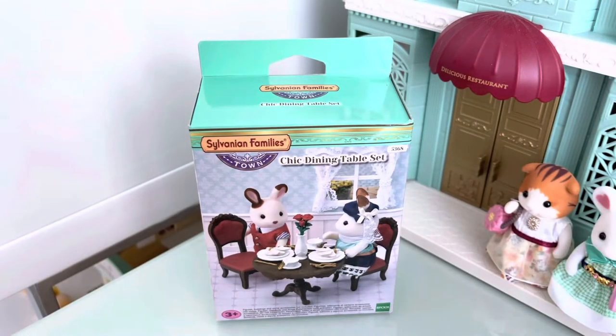Hello! Today I'm going to be unboxing the F-Chic Dining Table Set from the Town Series of Sylvanian Families.